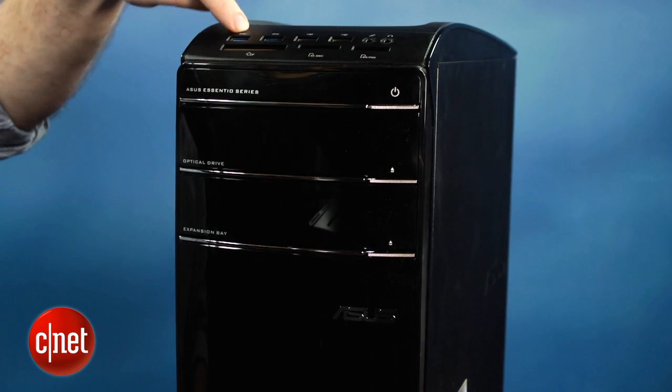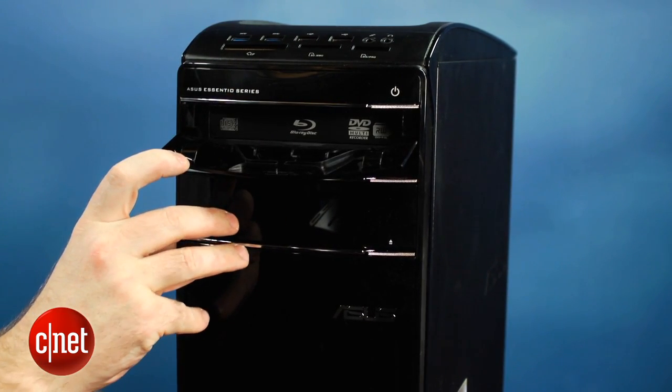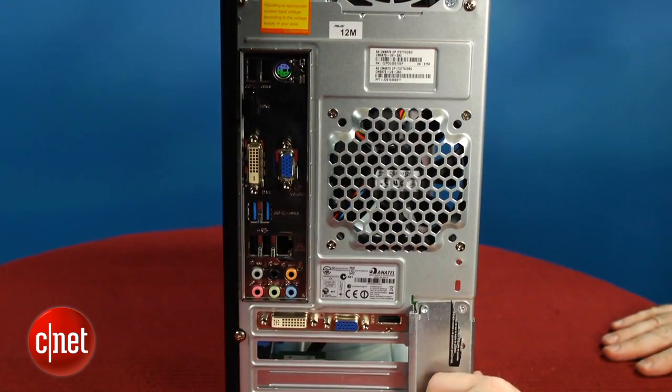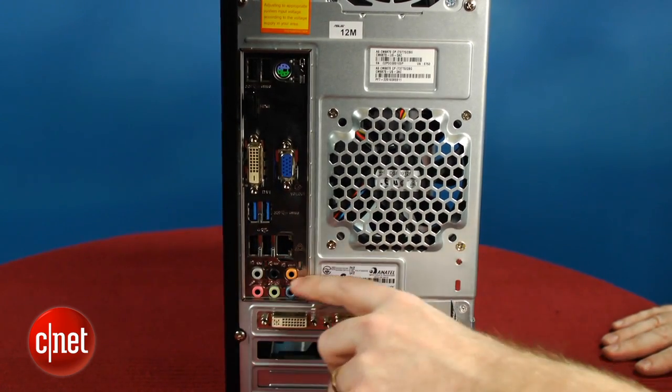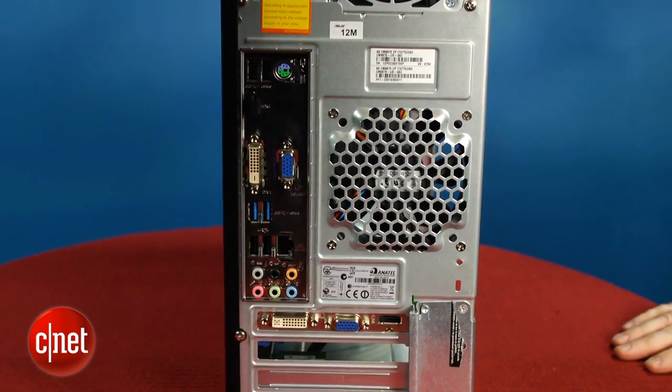You'll see the usual assortment of ports in the front, and it's got a nice Blu-ray DVD combo drive on the front as well. Otherwise, this design really isn't much to write home about. Now in the back there are a lot of nice connectivity options: USB 3, 7.1 audio, USB 2, as well as some kind of useless video ports — and they're useless because it comes with a graphics card. That's a budget 3D card that'll play most games at reasonable resolution, but you're probably going to have to dial down the image quality.